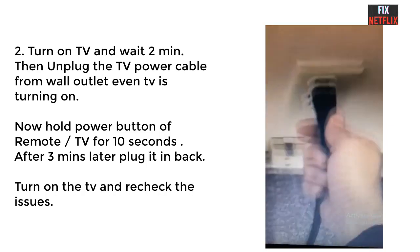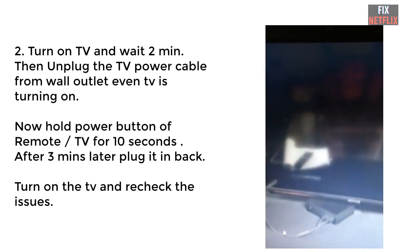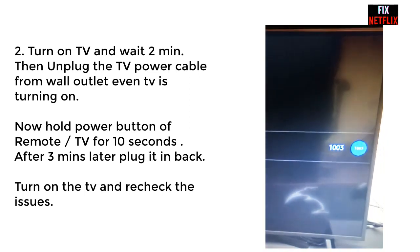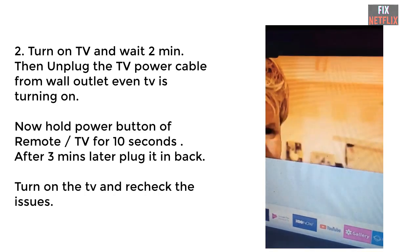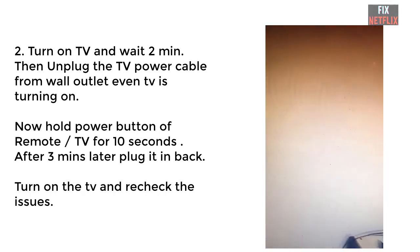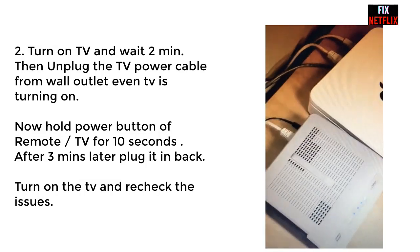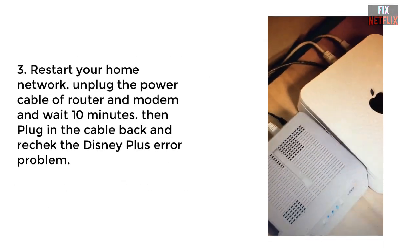Wait three to five minutes, then plug the power cable back in. Turn on the TV and check the problem. If the problem is solved, great. If the problem still persists, go to our next step.